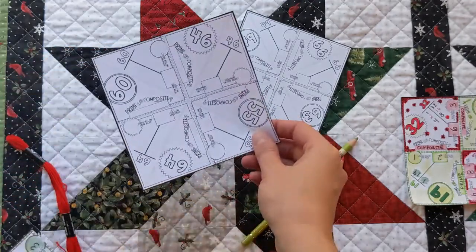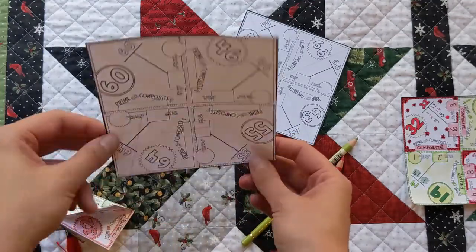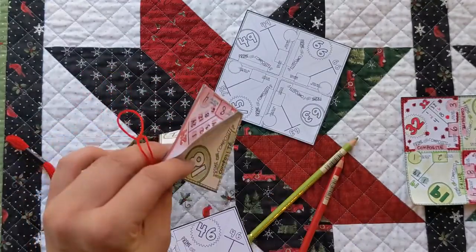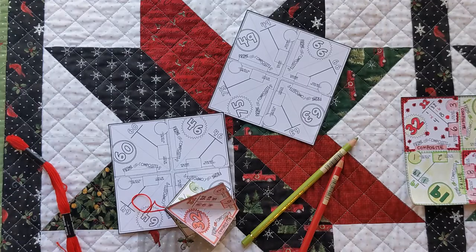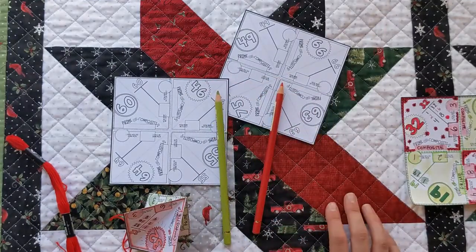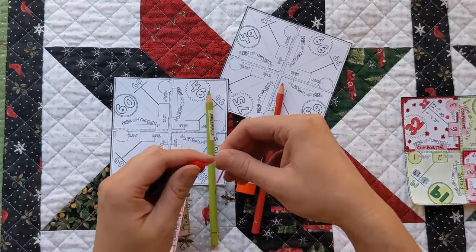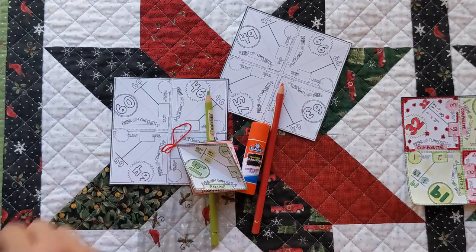They look like this before we make them, so you can click on the link in the description to get these, but you can also just use any square piece of paper if you want to fold it like this. Here's what you'll need: scissors to cut it into a square, something to decorate it with, some type of glue, and then some type of yarn or string — I'm just using embroidery floss.